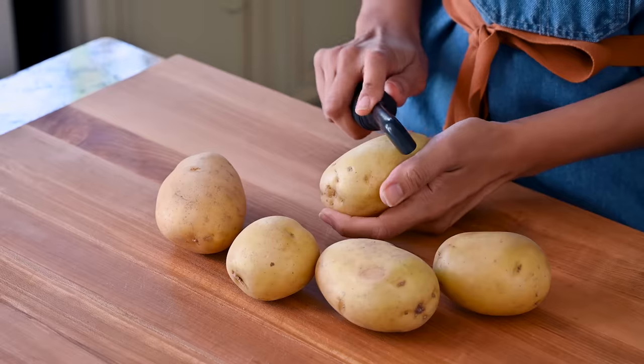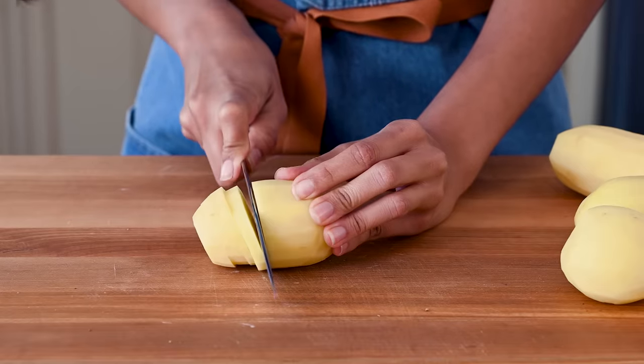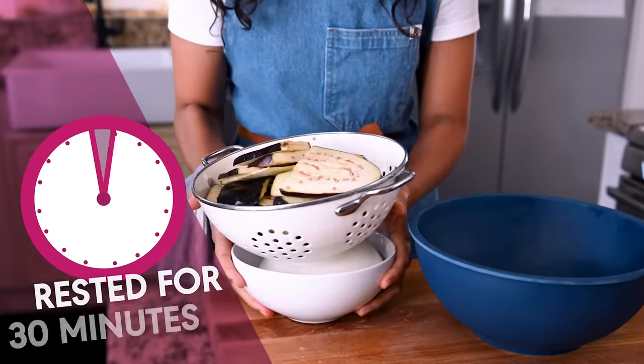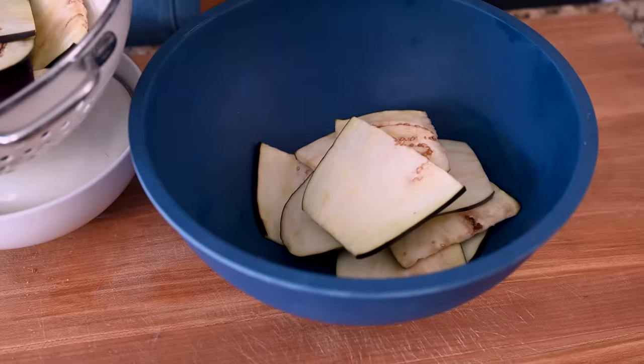We're going to add some potatoes. You want to slice them a bit thicker than the eggplant — about one-third inch thick slices — so you have a nice, thick bottom layer. Let's go check on our eggplant. I'm just dabbing away some of the excess moisture as well as a little bit of salt so the eggplant isn't too salty.